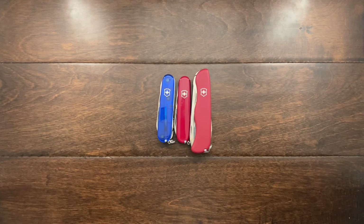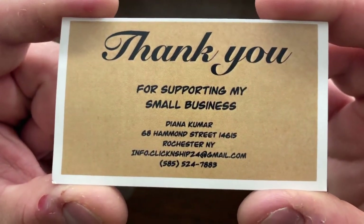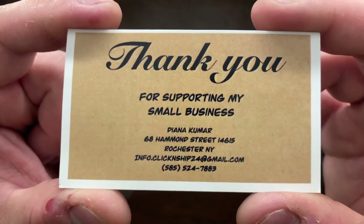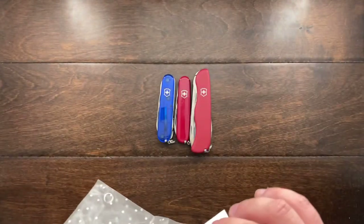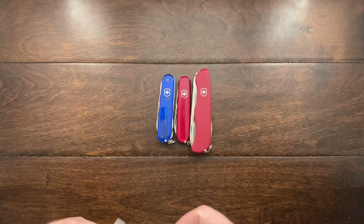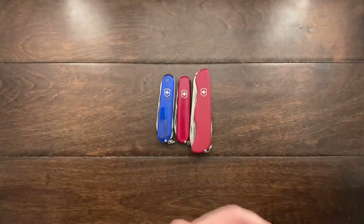Where I actually got this was on eBay, and I will include the link down below. This is the card that comes with them. If you wanted some of these, that is where you can get them. They come in packs of, I think 20 or 10 — I'm not sure — but they're very inexpensive. I paid under $8 for all of these and I've used up almost all of them.